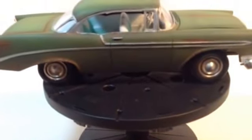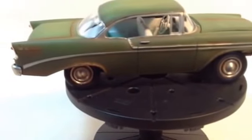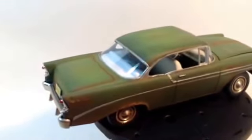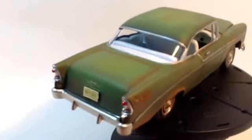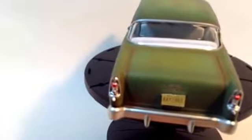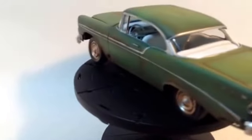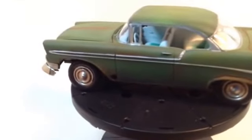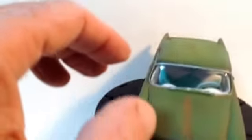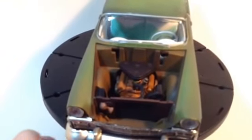This side isn't as rusty as the other side. This is my first time using the pastel chalks. It's a little rusty under the engine bay — I did a few little washes.